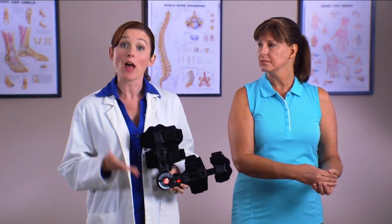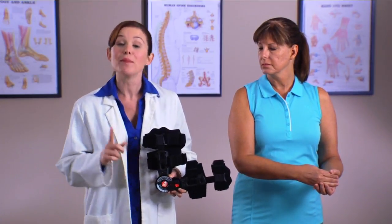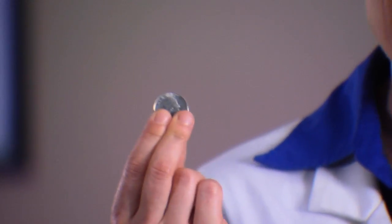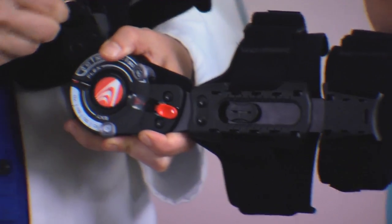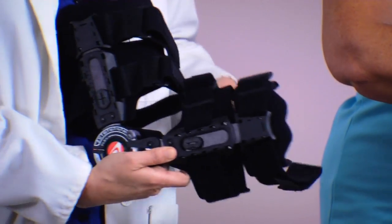Now let's fit the T-Scope Elbow Premier Brace on the patient. Unlock the telescope locks on the forearm and humeral bars by rotating the locks in a counterclockwise fashion. It's suggested that you use a quarter to rotate the telescoping locks. Then, unfasten the straps and fold them back onto themselves so they don't tangle.